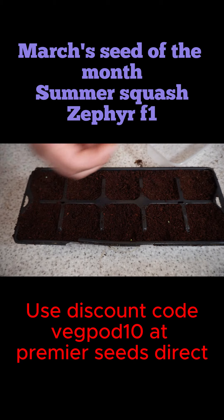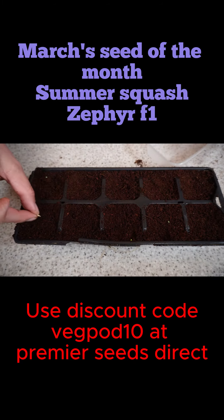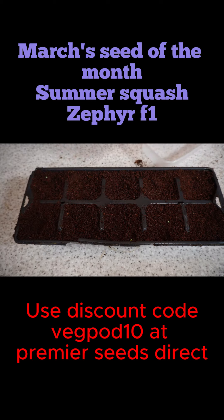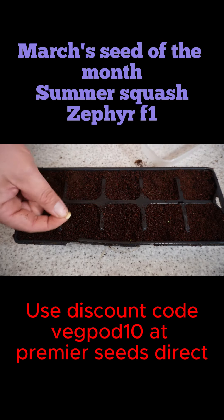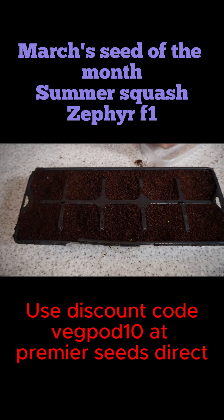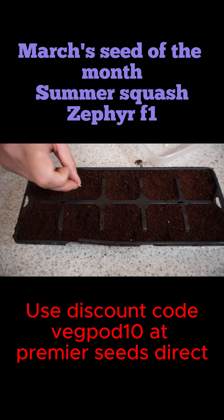These seeds are fairly large and easy to handle, which makes them really easy to sow. I've simply filled up some smaller garden pots with multi-purpose compost and popped a seed in each pot about one centimetre deep, making sure the seed is on its side. It just slides into the soil really nice and easy.